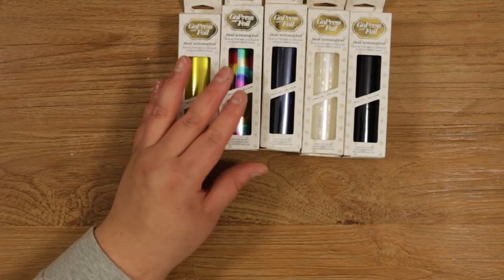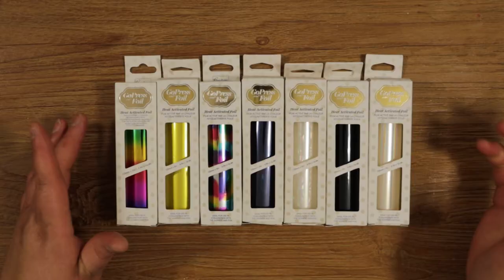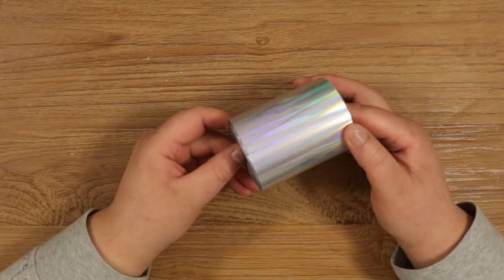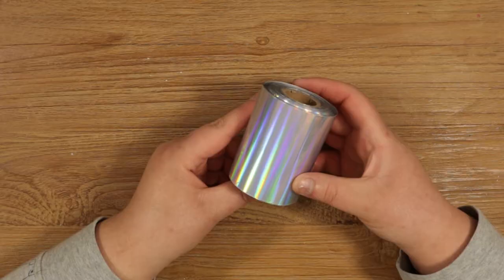First off we have Couture Creations Go Press and Foil. This foil is heat activated and it comes in an array of colors and prints. Next up we have Deco Foil from the brand iCraft — this foil you can use on fabric and on paper. And last but not least we have a foil I bought from a supplier on Amazon. It doesn't have a brand but the supplier called it a hot stamping transfer foil.